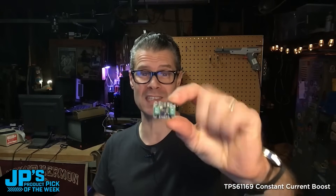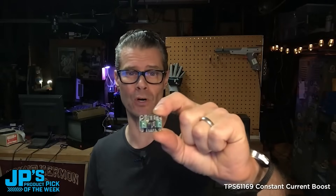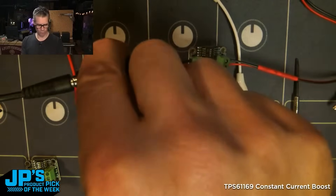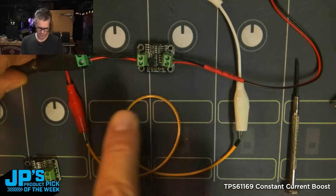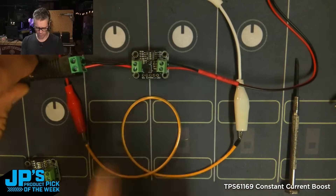It is the TPS61169 — a constant current boost converter for LEDs. We have a DC barrel jack with a 5-volt power supply going into the TPS61169, which outputs, in this case, the default 25 milliamps.